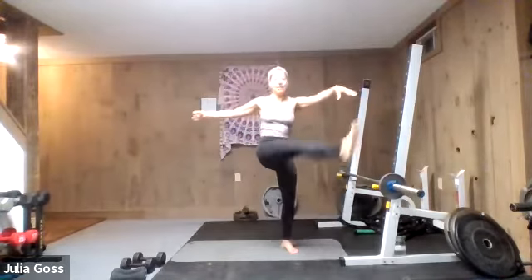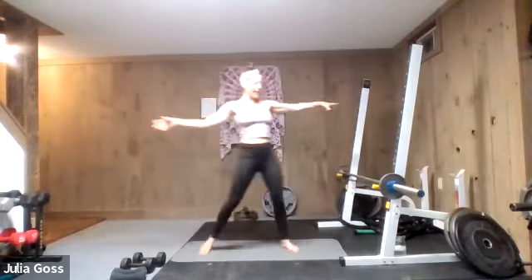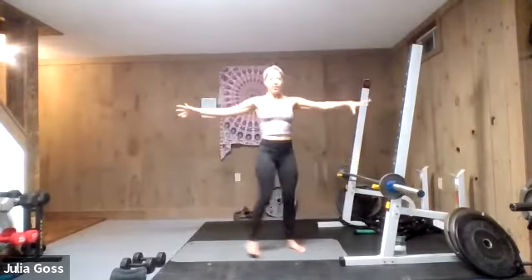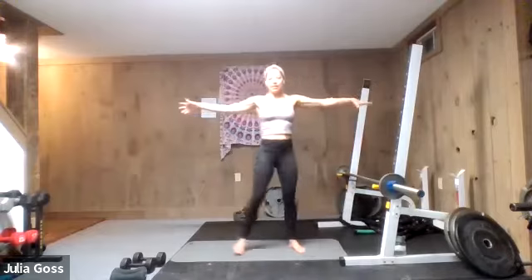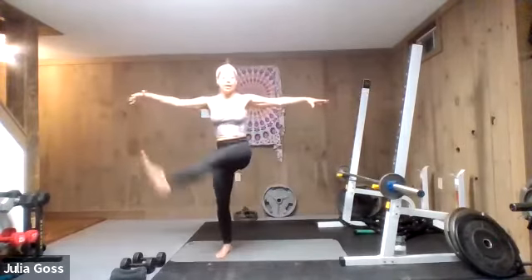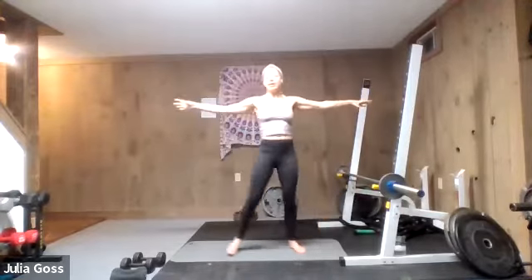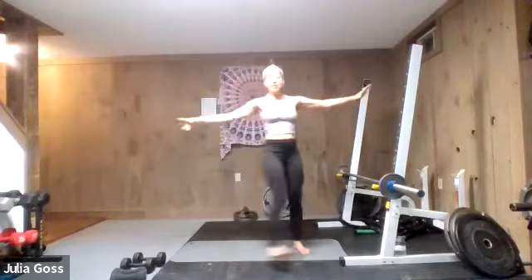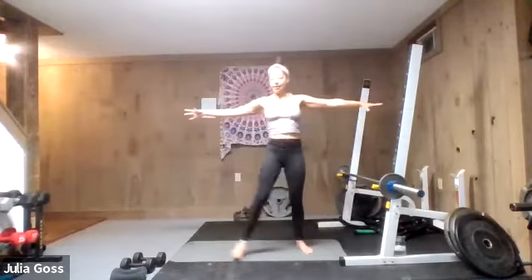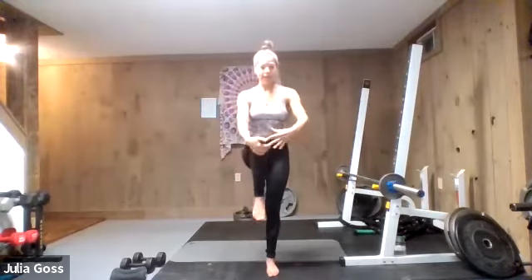Just warm up everything — it's been a couple of days since we worked out together, so make sure you're paying attention to anything that might feel a little sore or a little off this morning. Spend a little extra time there, a little extra attention. Two and one more each side and then right into those knees to chest.